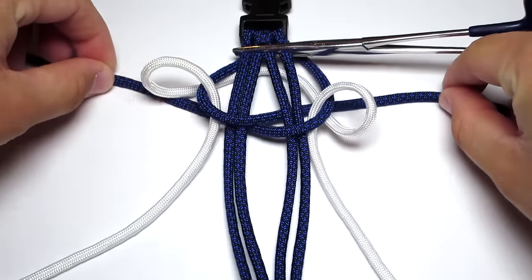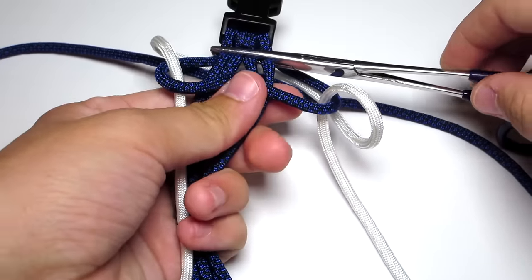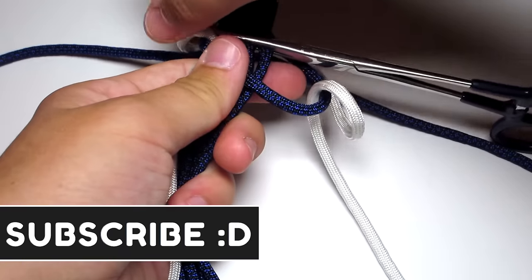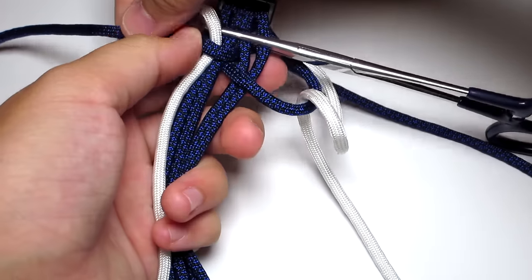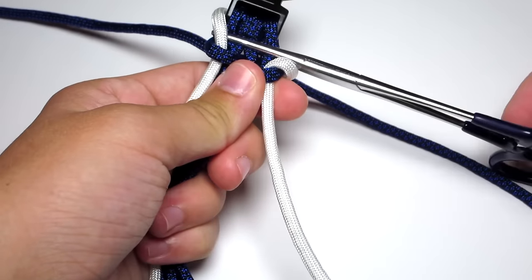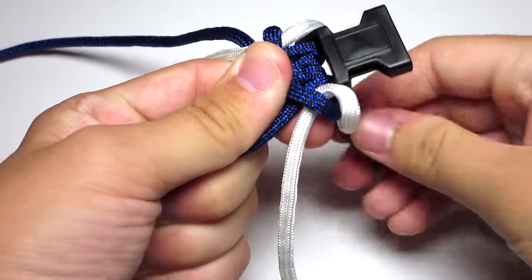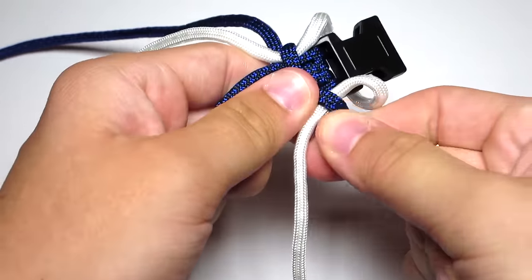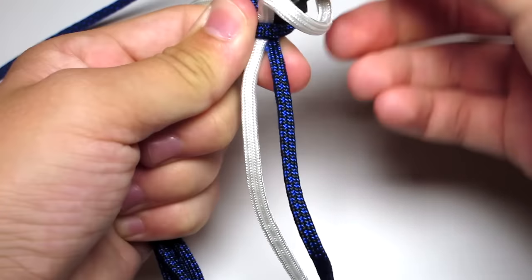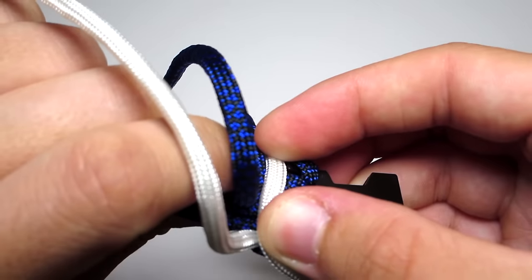Tighten all of that. Start by tightening the blue strands a little bit and then pulling them up towards the top, then tightening them a little more. Remove the hemostats and then tighten them all the way. Go ahead and tighten those white strands. When you tighten the white strands, make sure they stay on the sides of the blue strands and never go in front or behind the blue strands — and when I refer to those blue strands, I mean the four middle blue strands. Hold the back of the white cord in place and then tighten the white cord.